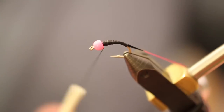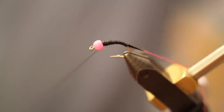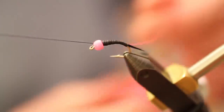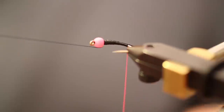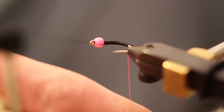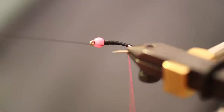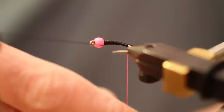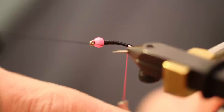Bring the thread up to behind that bead and throw a quick half hitch, then get that black thread out of the way but leave it attached. Take the fluorescent pink thread and spin it clockwise just to tighten it up — we want a nice tight rib.